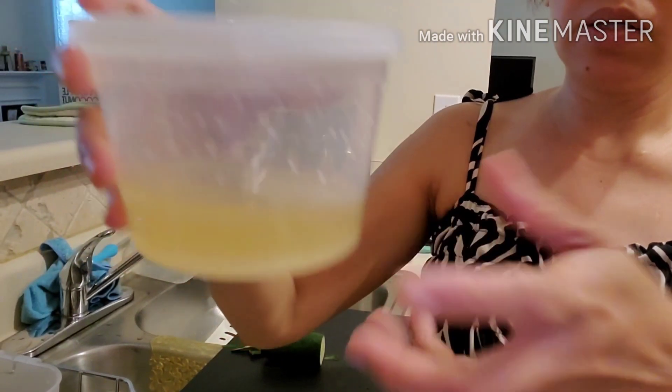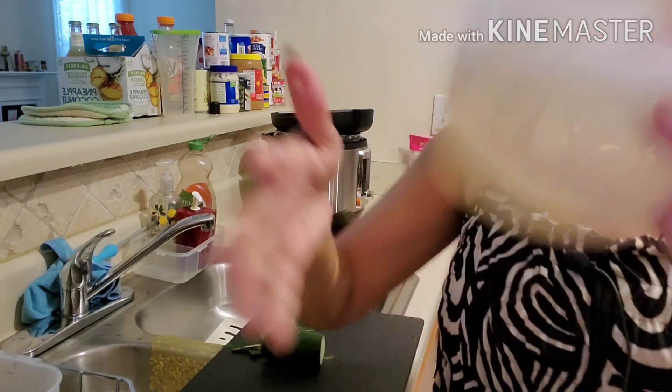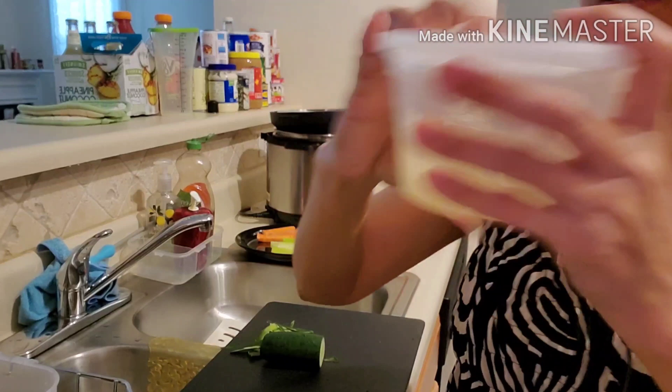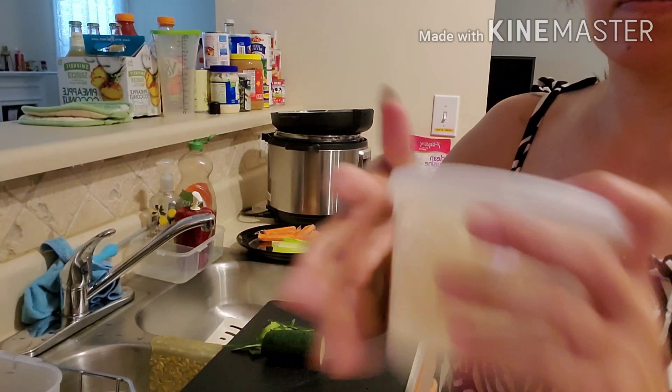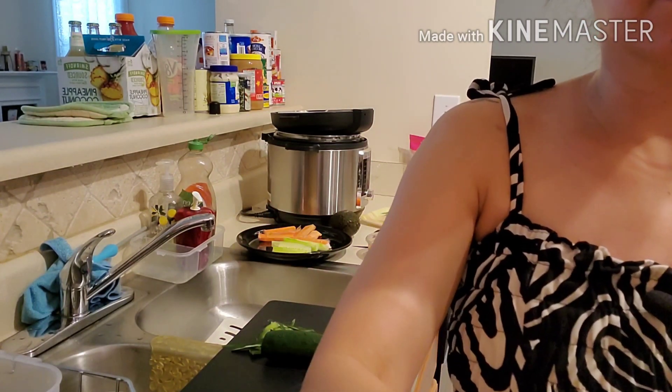Bumababa na yung asukal. Shake uli natin para matunaw yung asukal. Ginawa ko doon sa rice is maka medium lang sya. Hindi ko hinay kasi 2 cups lang naman yung inano ko.